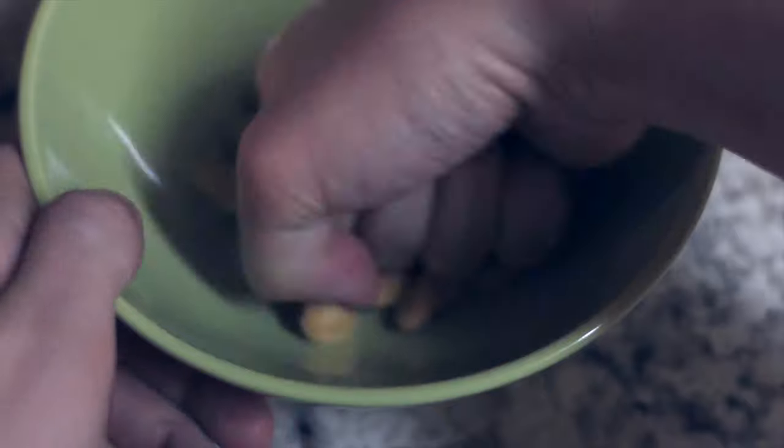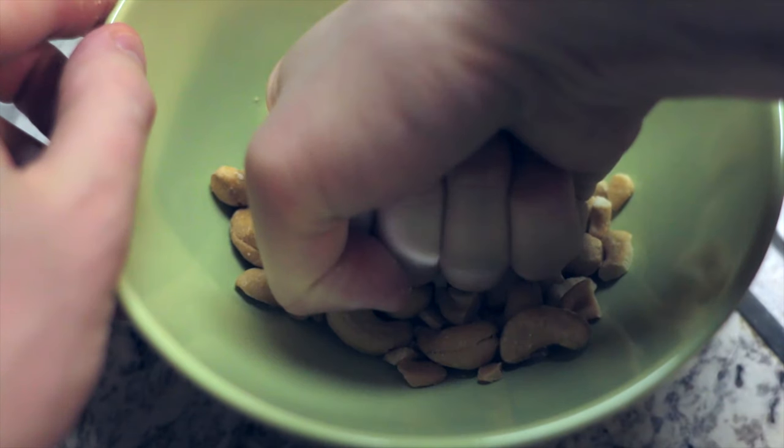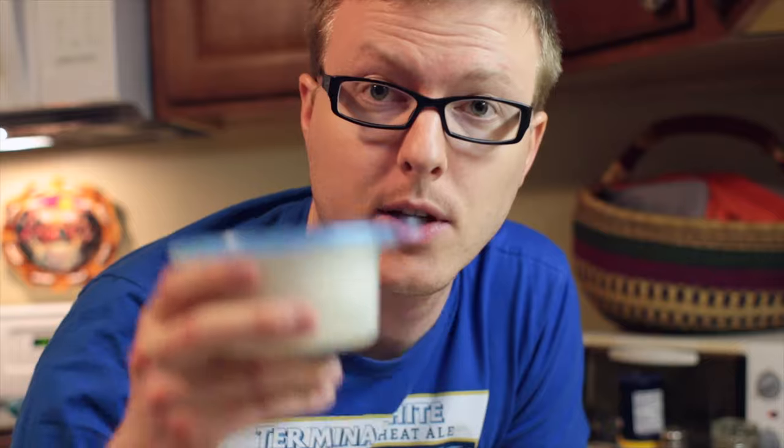And now I'm going to violently mash these with my hands. The next order of duty is the coconut milk. I've actually already got some left over from the last time I made this stuff.